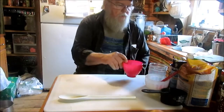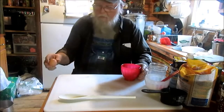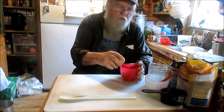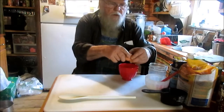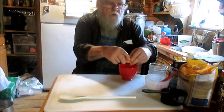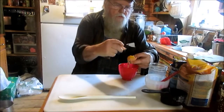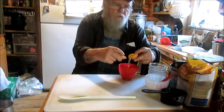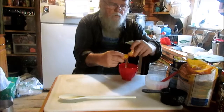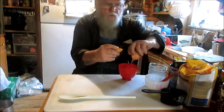I ain't got no thermometer so I just had to guess at it. I got me a good old egg — I believe my red hen laid this one right here. She's a good one. I lost my best friend the other day — a varmint got her. I wouldn't have taken nothing for that old hen.